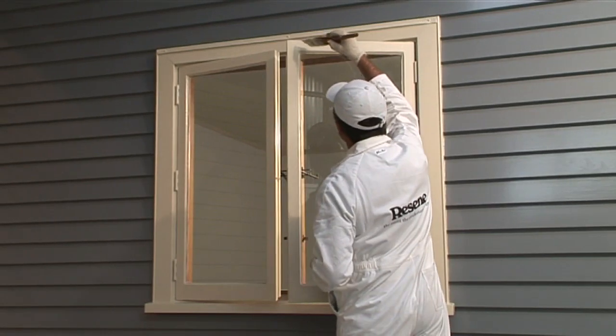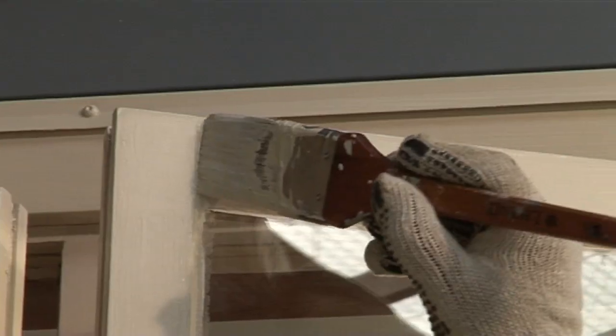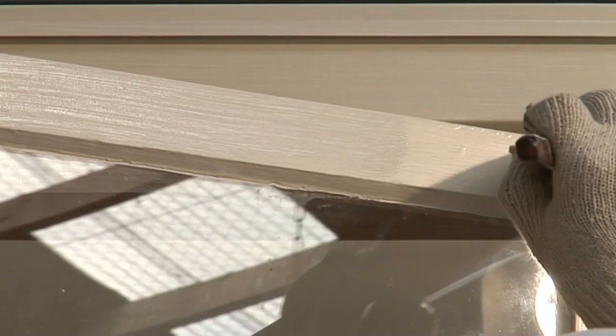Allow three to four hours to dry before applying a second coat. Leave the window slightly ajar for 24 hours before fully closing.